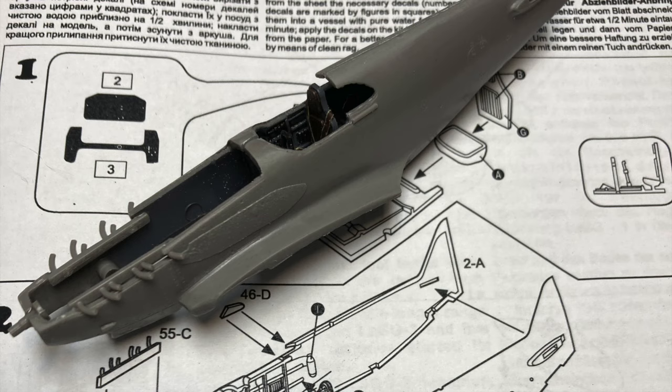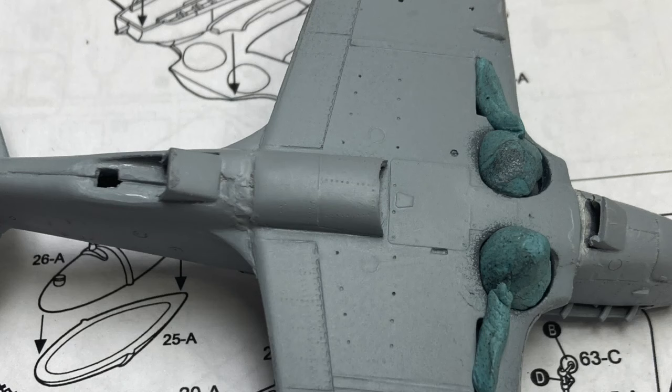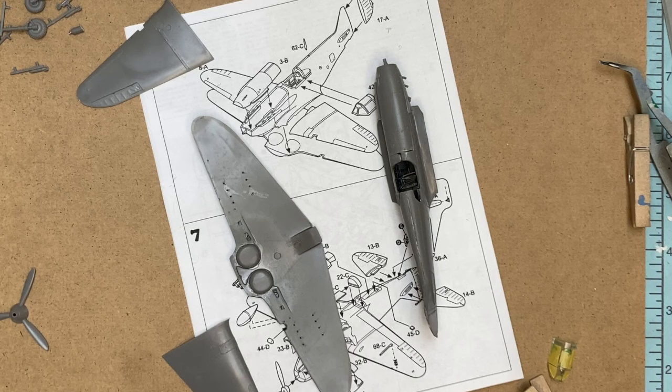The underside intakes and radiators were very fiddly, and the instructions weren't always clear on how to assemble which parts, when, and where. In the end, I sanded and carved away plastic until I got the parts to fit into place and look correct.